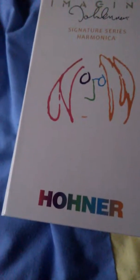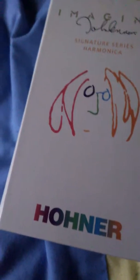So guys, I want to thank you for watching. I hope you guys have a nice day. And I will talk to you in my next video. Thanks.